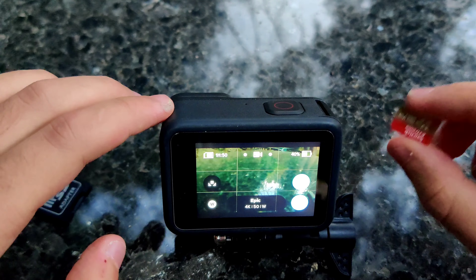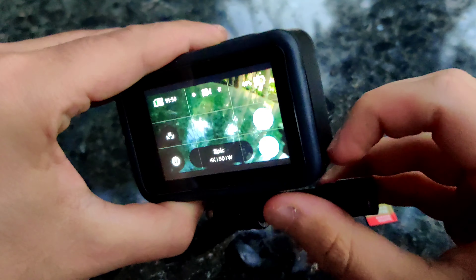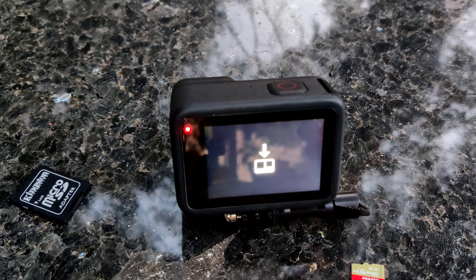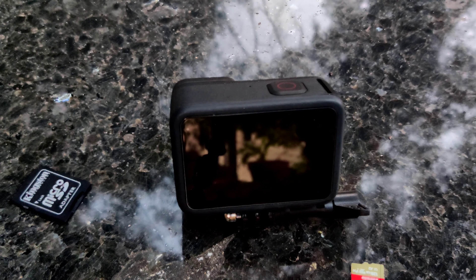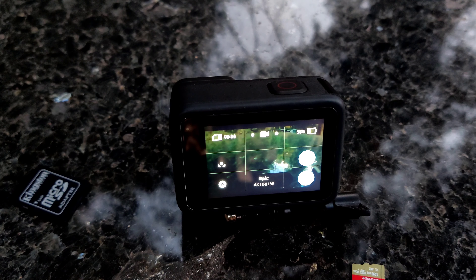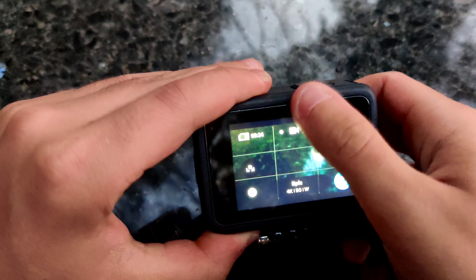Without any further ado, let's open this and flash the firmware. Okay, sorry — my phone stopped recording for a moment — but the firmware has now been flashed.